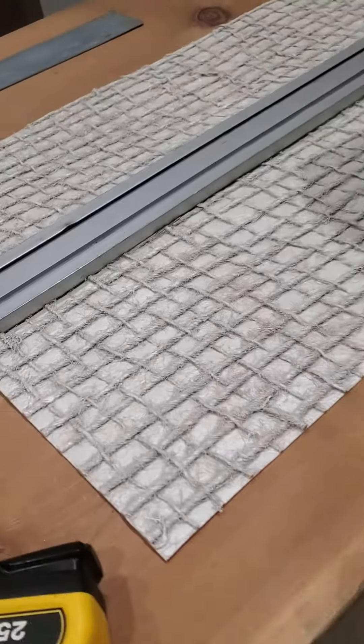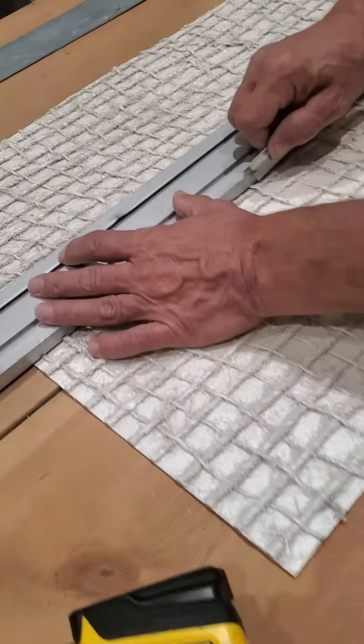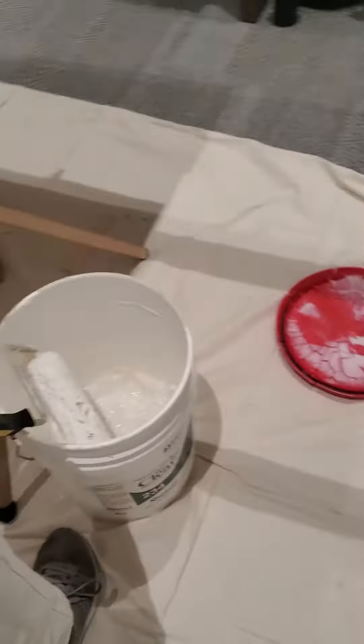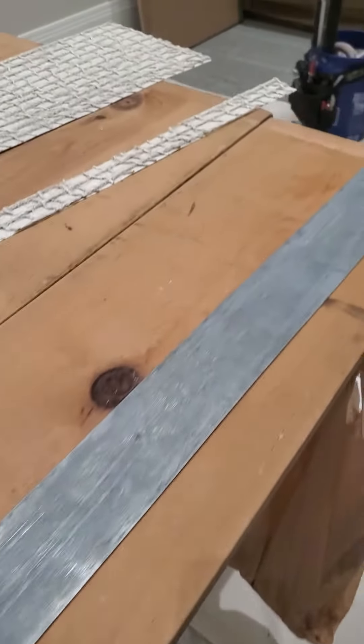After we trim them to fit, we put a really heavy-duty clear adhesive on them — two coats — and the walls are primed. Let's go show you the walls.